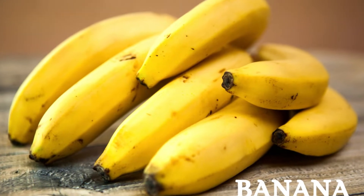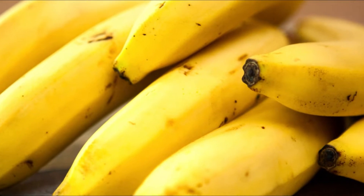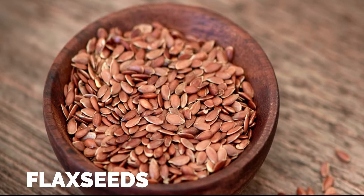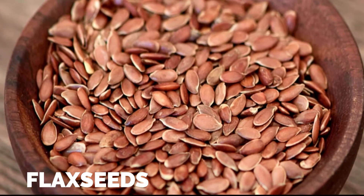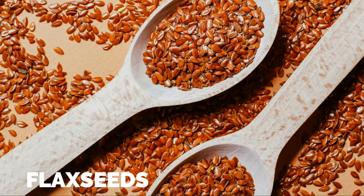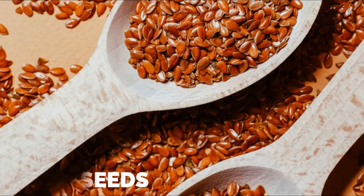Bananas, as we all know, are a healthy source of fiber, potassium, vitamins, antioxidants, and many other nutrients. And finally, flaxseeds are a good source of fiber, antioxidants, vitamins, minerals, and omega-3 fatty acids. They come in two types — golden and brown — both are equally nutritious with a mild nutty flavor, and also help in weight loss.